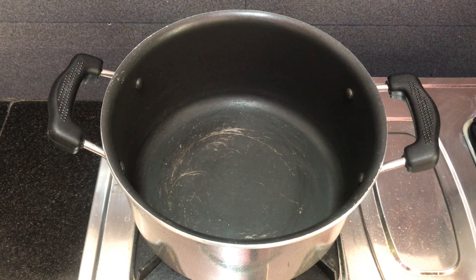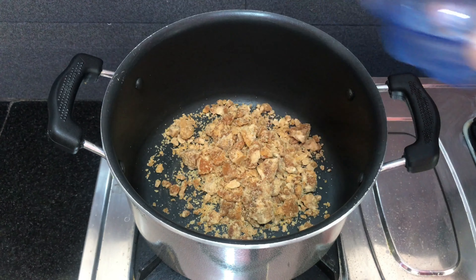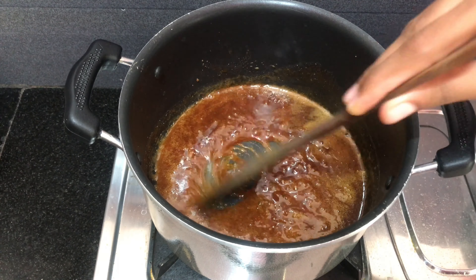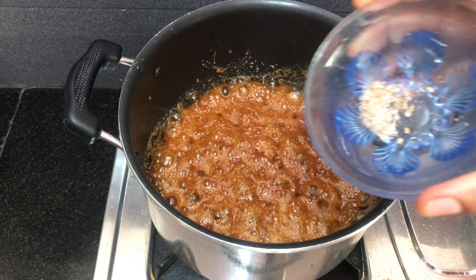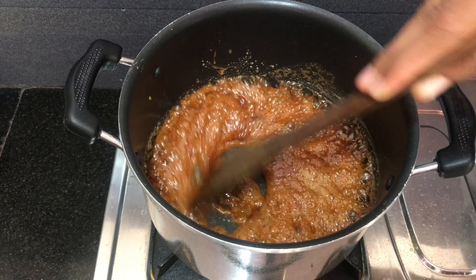We will cook for 2 cups. Now we will cook for 1 cup of water. Add the water and mix it up. Mix the powder and mix it up.